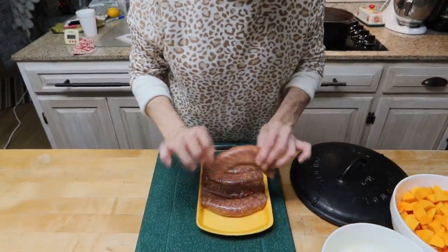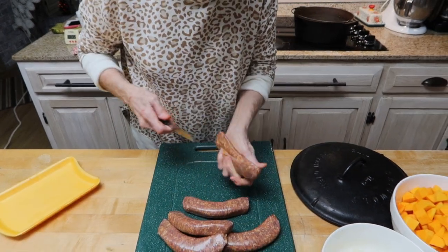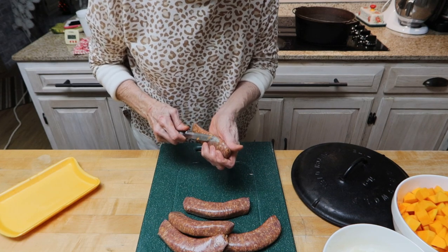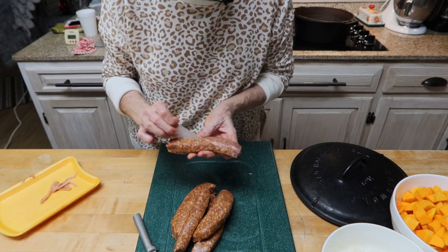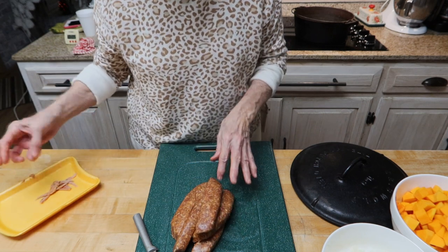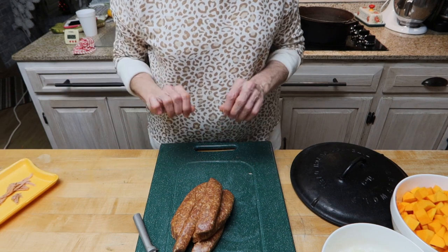I'm going to take my sausage and remove the casings off of these. Now I have everything prepped and ready to start making the soup.